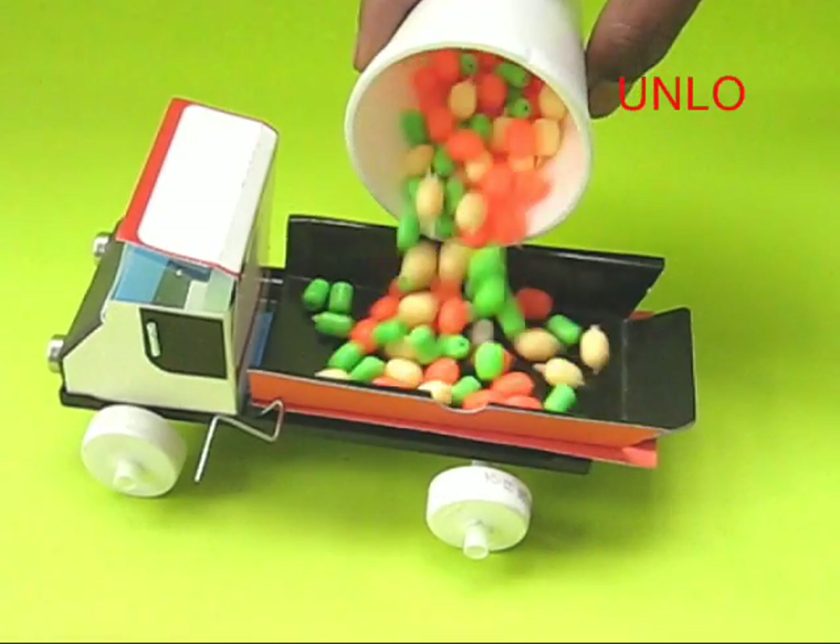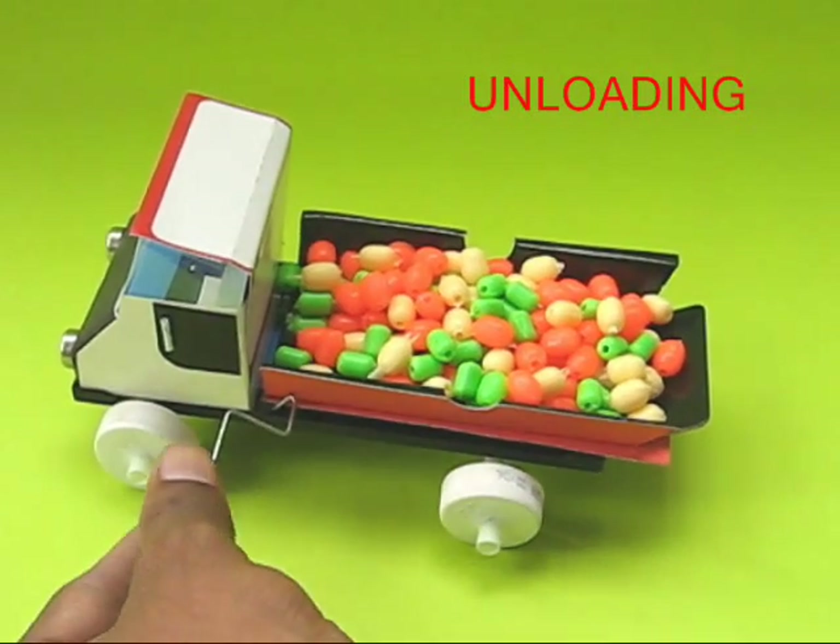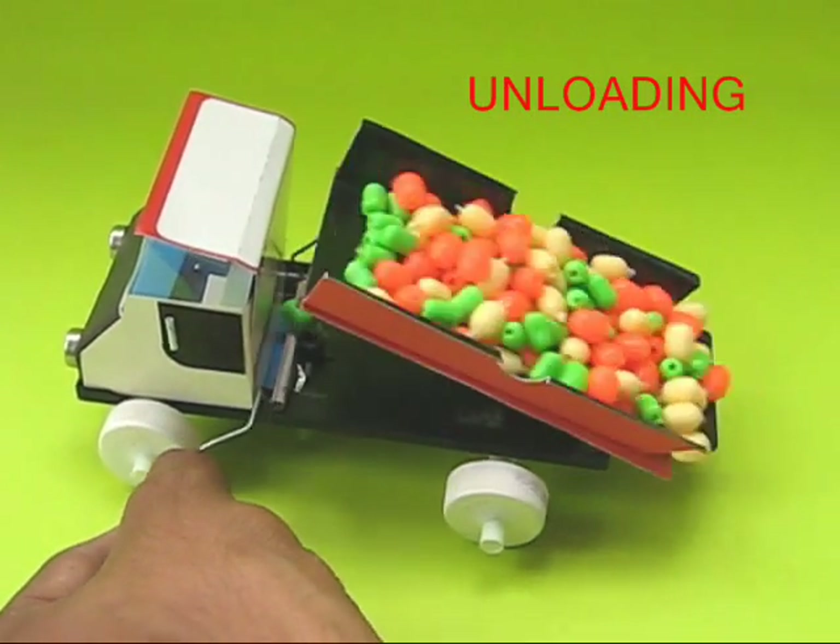Now fill the dumper with cargo. Press the lever to unload the beads.